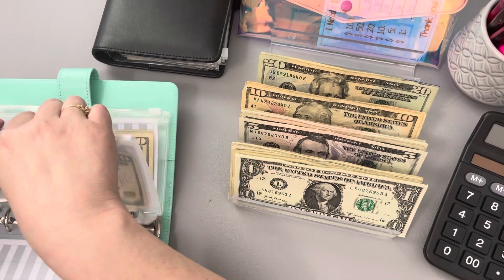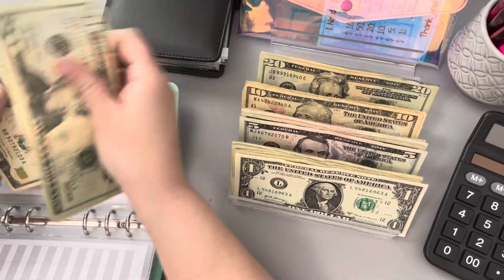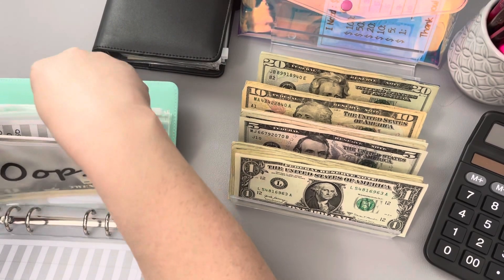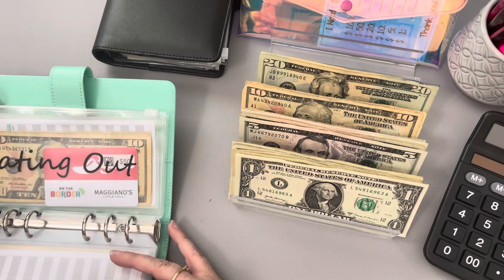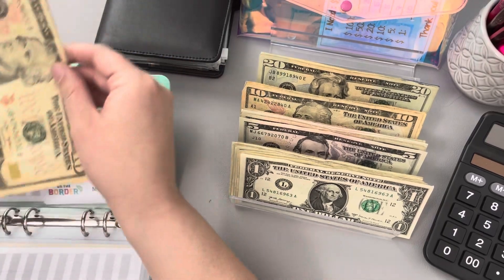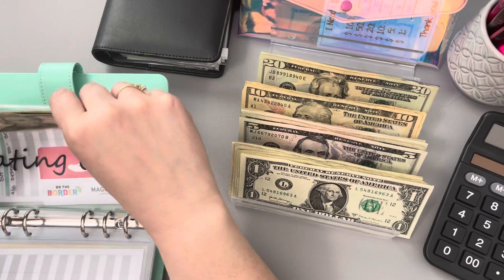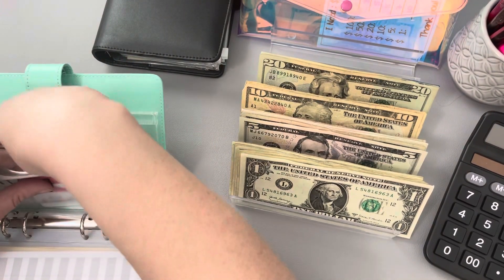We did not touch our miscellaneous this week, so we've got $20, $40, and $50 still in miscellaneous — and that was filled for the month, so we don't expect to revisit that until May. And then eating out, we've got the $20, $40, and $50 that we had put in last week. I did not have to dip into that this week, which is awesome.